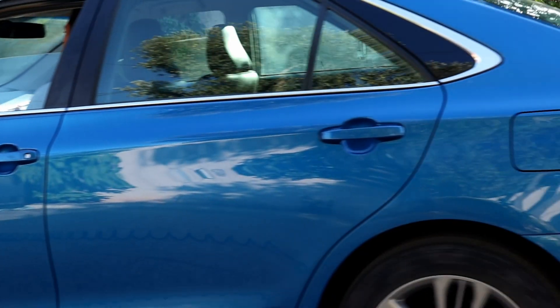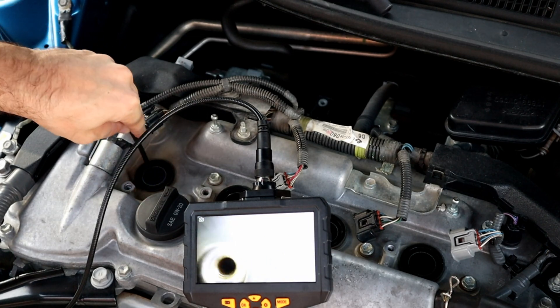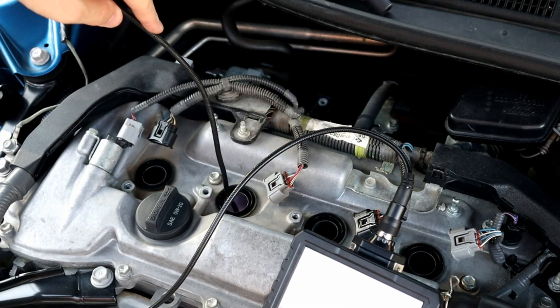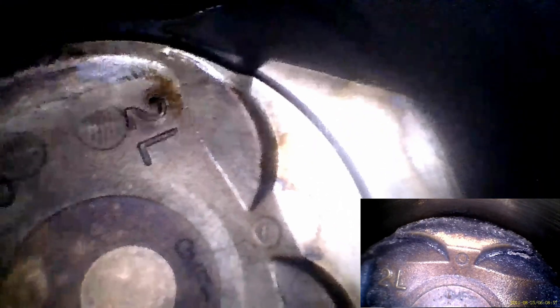Alright, the moment of truth — let's see how much carbon buildup we removed. Entering cylinder number one: I would say we removed 90% of the carbon buildup. If you didn't get a result like this, you can repeat the process again until you see a big difference. Here are the other pistons — I'm pretty happy with the result.